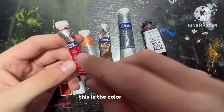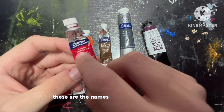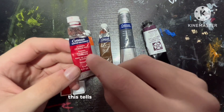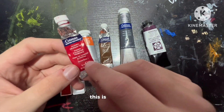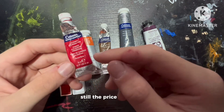Just like the last one, this is the color preview and it tells you what the color is supposed to look like. These are the names of the paint in English, French, and Spanish. This tells you what type of paint this is — Cotman, which is their student grade paints. This is the series, which can be 1 through 4 and A through E — still the price grouping.